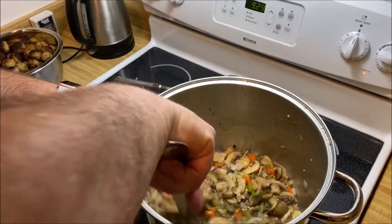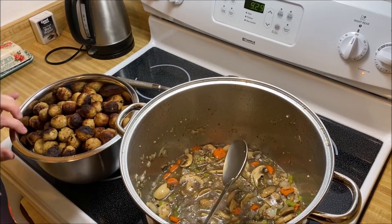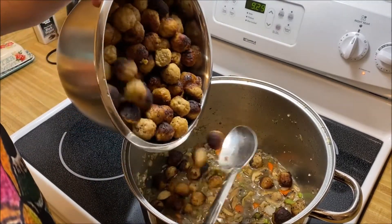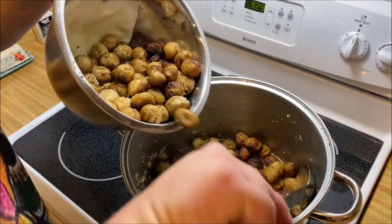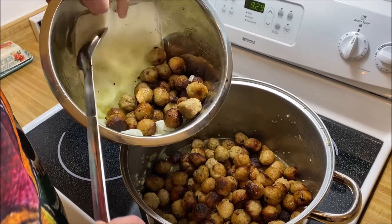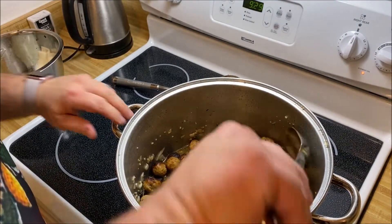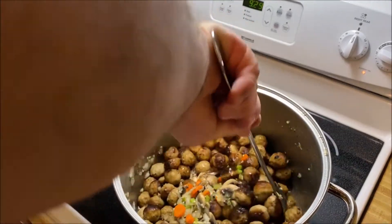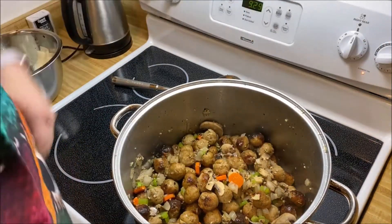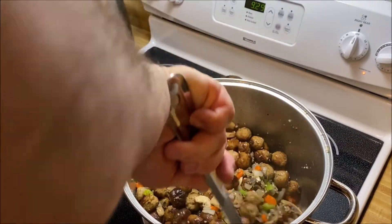Now we're going to add the meatballs back in. We're going to bring the heat back up and let this liquid reduce by about half, according to the recipe. I don't know how long that's going to take — it doesn't say — so I'm going to guess probably about ten minutes or so for that liquid to reduce down.